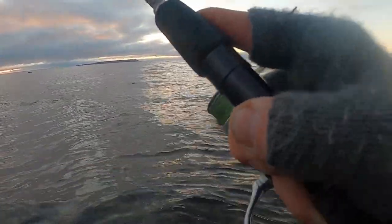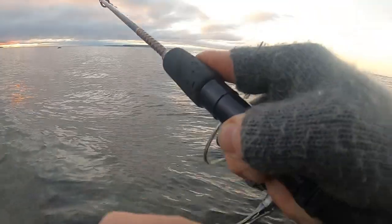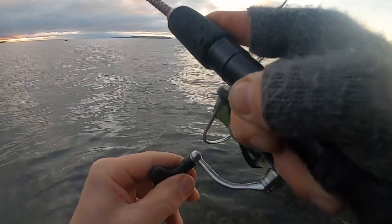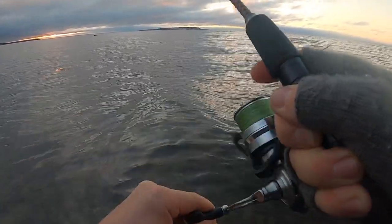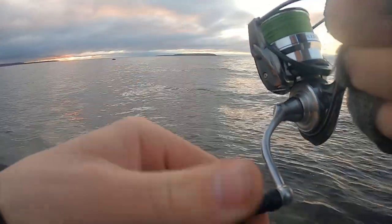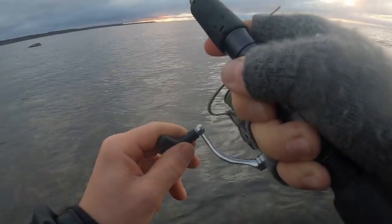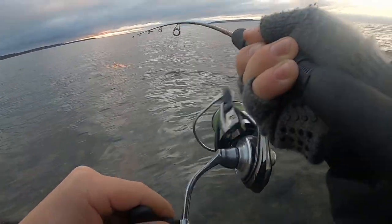Big one! Big one! Really big one! Oh, this is crazy on the small rod! We have to be really careful with this one. Look at the rod bend! My heart is racing so much — on this rod!